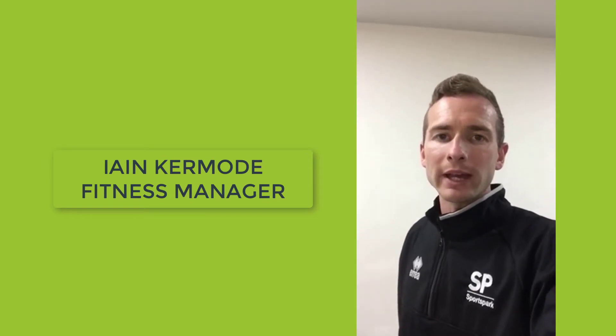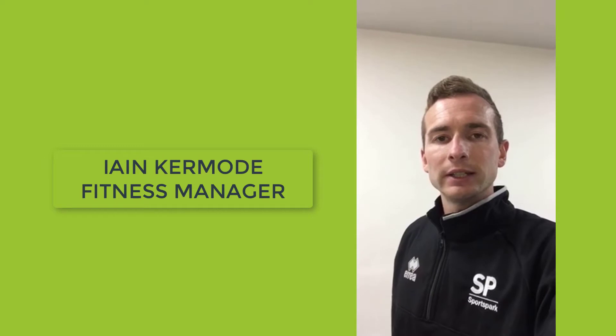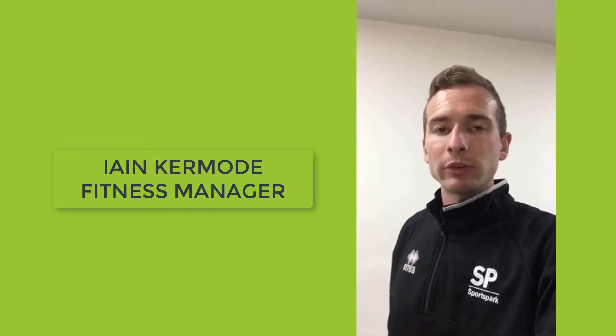Hello everyone, Ian at the Sports Park at the UEA. Just going to film some short videos now regarding the fitness centre and a few bits and bobs that you guys need to know.